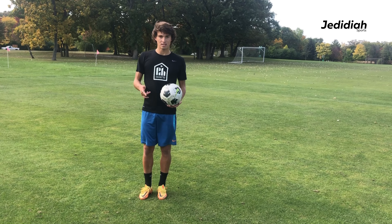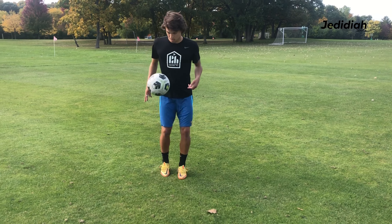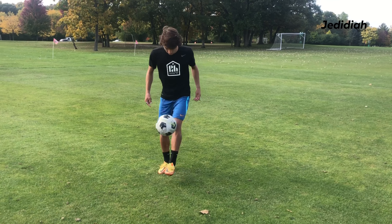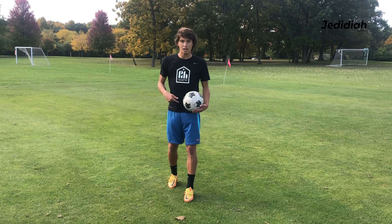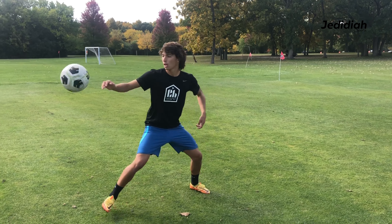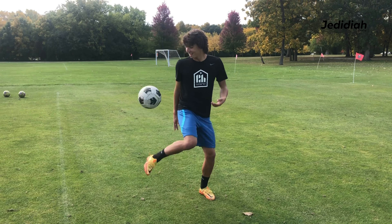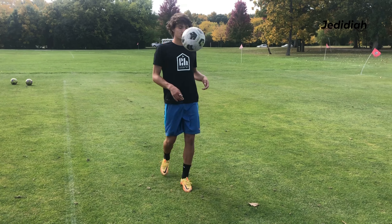Now we're going to go inside of the foot, so you're going to go laces, inside of the foot, laces, inside of the foot, and switch. Then we can do more outside of the foot — outside, laces, outside, laces, just like that.